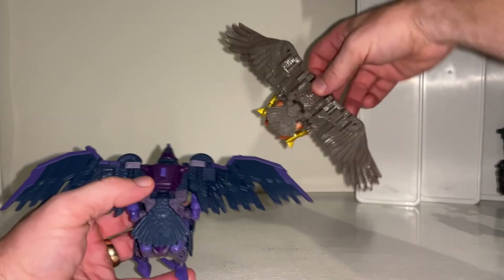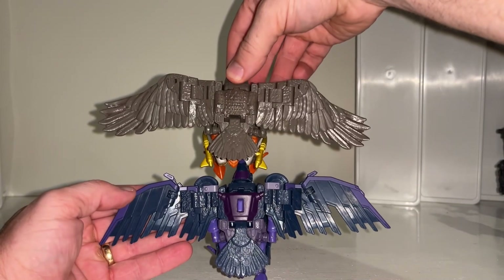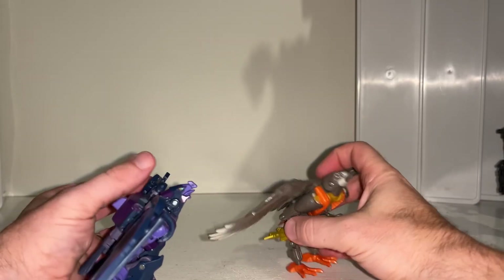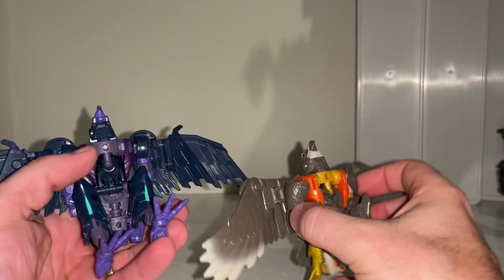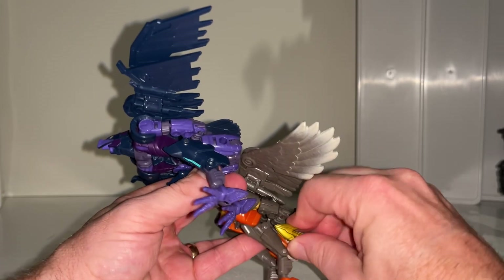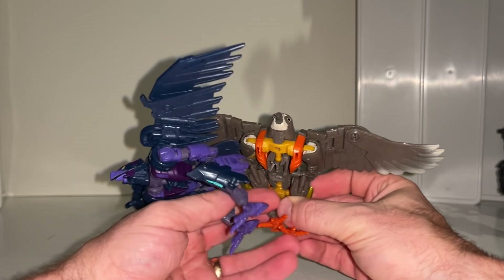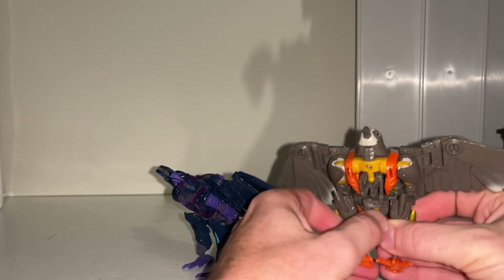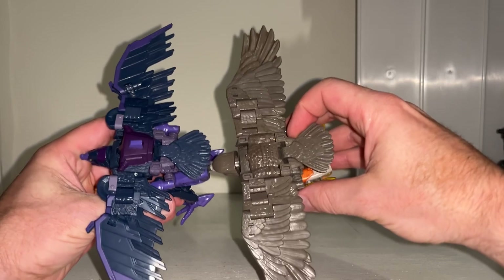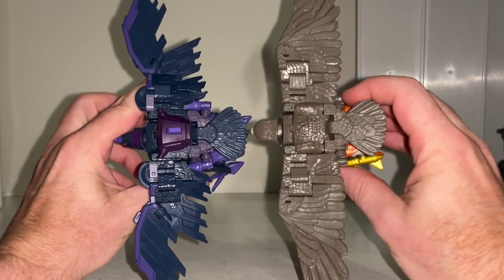This is Kingdom Air Razor, the original owner of the mold. There's a huge difference apart from colors — Air Razor has actual feathers designed into the wings, whereas Filch has much more robotic-looking wings. The head sculpt is also quite different, looking more robotic. The underside, legs, and feet are essentially the same mold. Filch doesn't come with the little bombs or missiles Air Razor had; instead you get the detachable wing sections as weapons. The original's wingspan is just slightly longer.